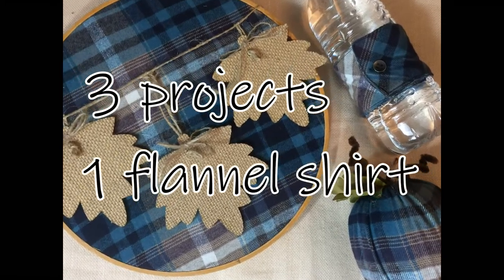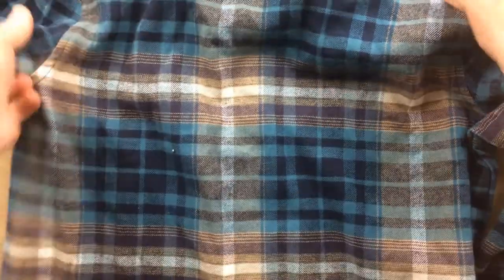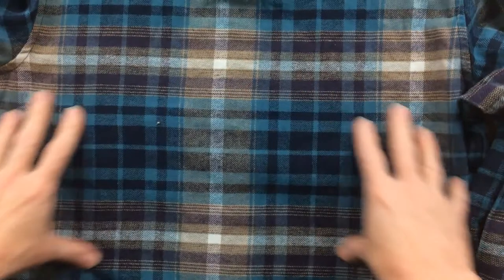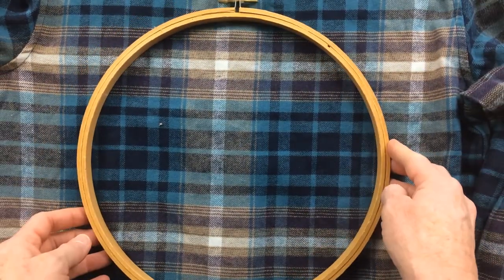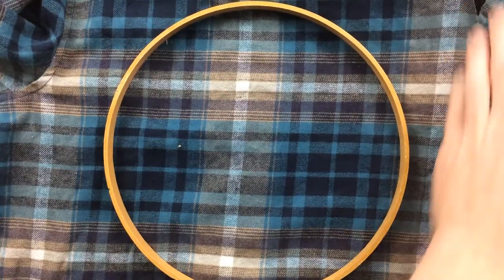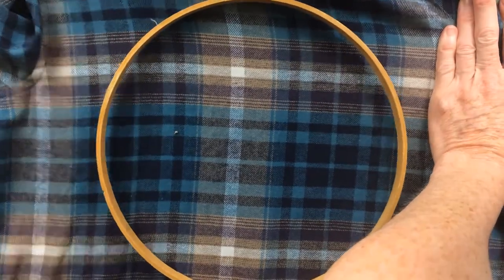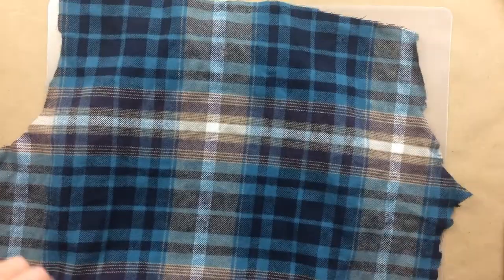Three projects, one flannel shirt — this is so easy! I used an old plaid shirt that I thrifted with some colors that I like. You're going to lay your shirt out; the backside is going to have your biggest piece of fabric. Take your wooden frame and cut out more than you think you need on the backside, then lay that piece down on the outer ring, which is the bigger ring.